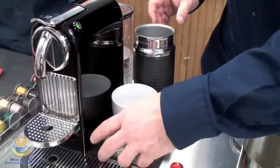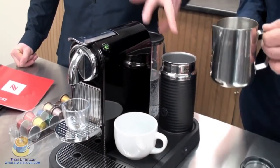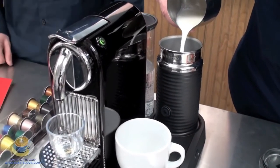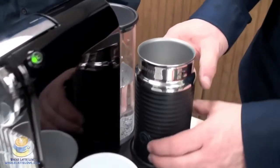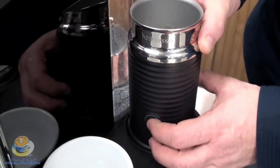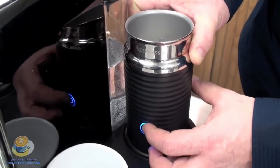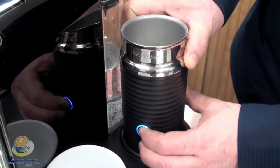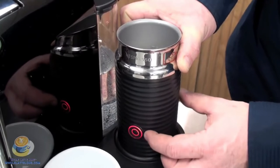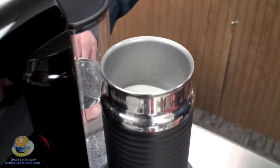So today we're going to do the latte milk. We can do it all in one because this does allow you to brew simultaneously — you can brew and froth milk at the same time, which really cuts down on the total time of making your drink. If you hold down on the button for a couple of seconds it'll turn blue, and that's for cold frothing. If you do a quick press it'll turn red, which is for heating up the milk. So we'll do that now — you can see as it's actually whipping it around the top.